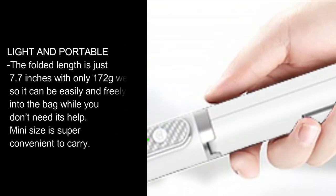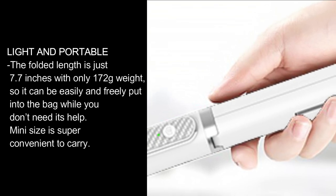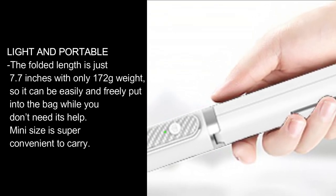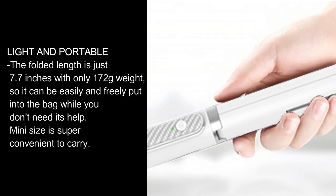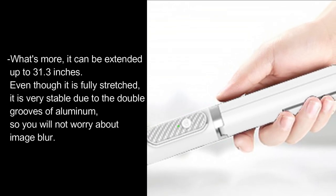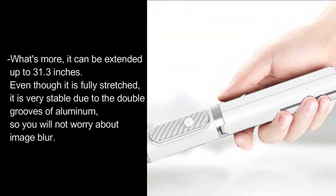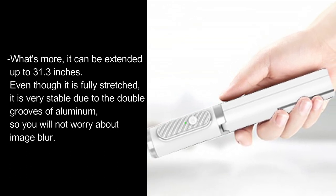Light and portable — the folded length is just 7.7 inches with a weight of only 172g, so it can be easily put into a bag when not needed. The mini size is super convenient to carry. It can be extended up to 31.3 inches, and even when fully stretched, it remains very stable due to the double grooves of aluminum, so you won't have to worry about image blur.